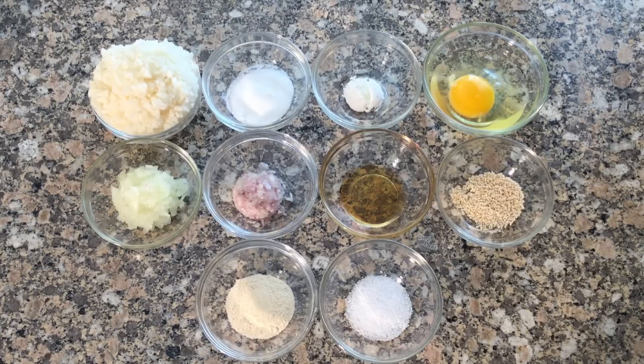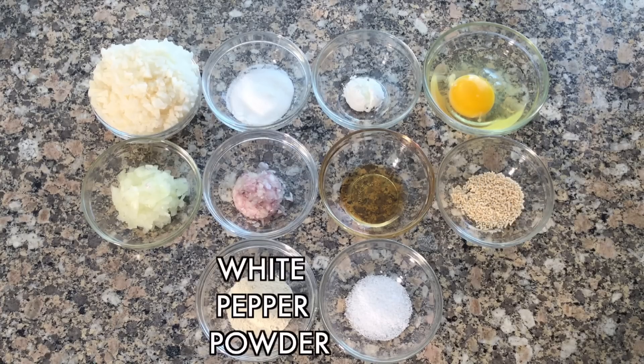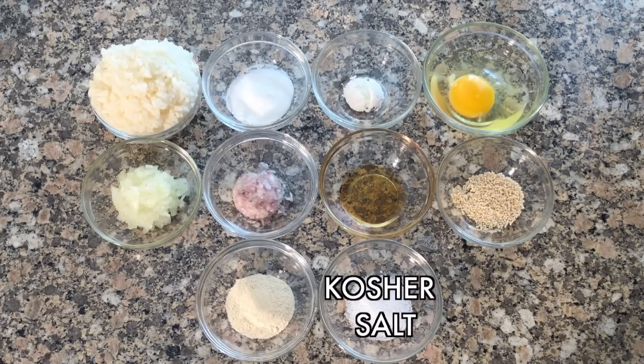You will also need finely chopped shallots, sesame oil, mushroom seasoning, white pepper powder, and kosher salt.